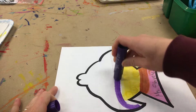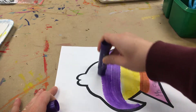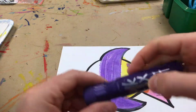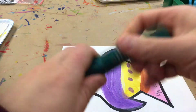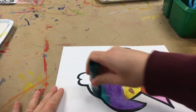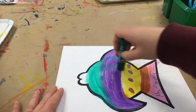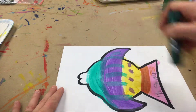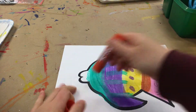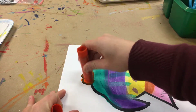I'm going to color the whole fish — get all those white spots. If you find one that's not working, let me know so I can replace it. It's okay if you get out of the lines; we're going to cut it out.